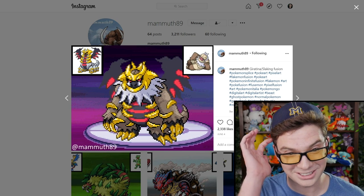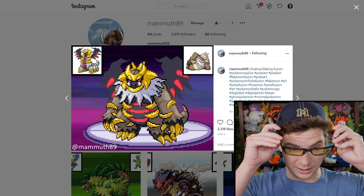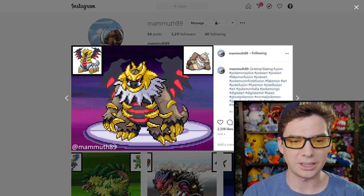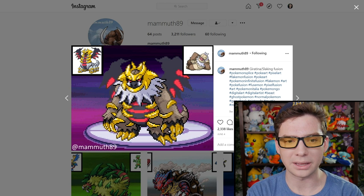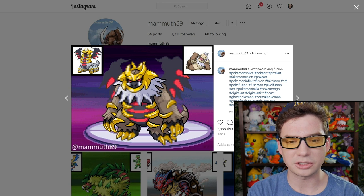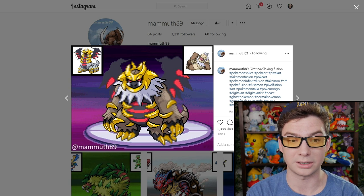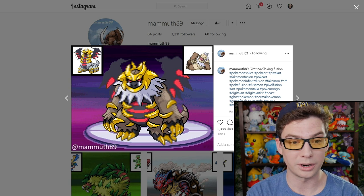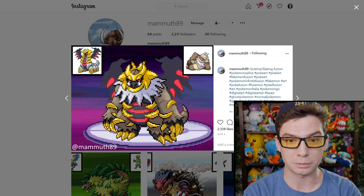Oh my gosh, this looks like another boss in some shadow realm video game. The aspects of Giratina make it look shadowy and dark, it's an ocean world, but Slaking makes it look like an ape — a big lumbering, incredibly strong primate. And I think it works. It really works — it just looks like a demon lord primate.